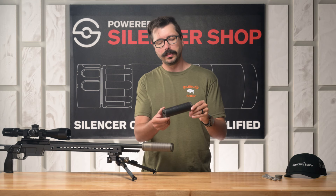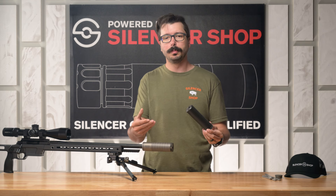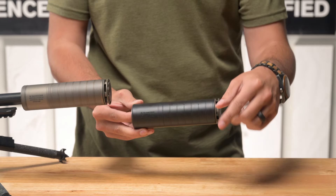The Scythe TI also has a slightly larger diameter, closer to 1.75 inches. That extra volume does a great job of trapping a bunch of gas and muting the sound.